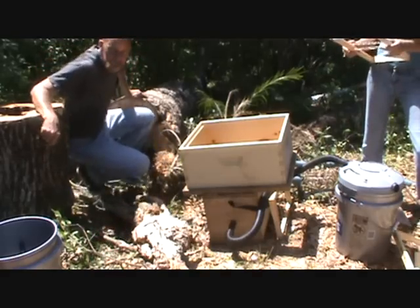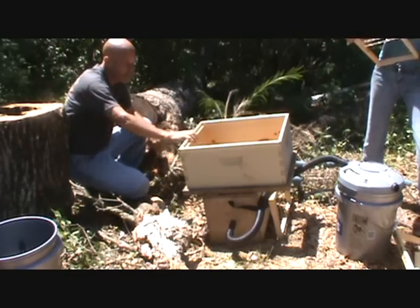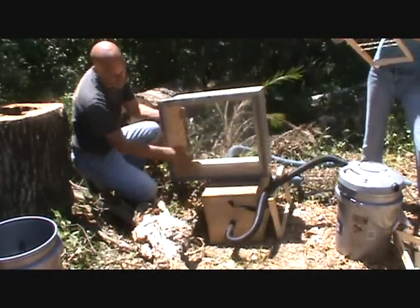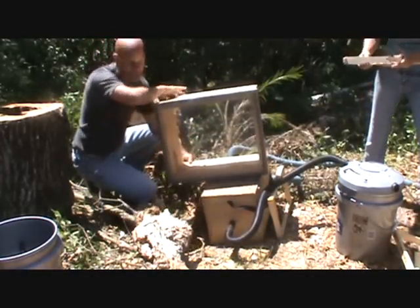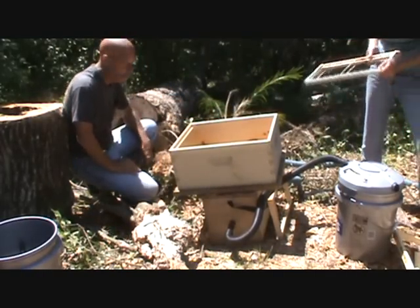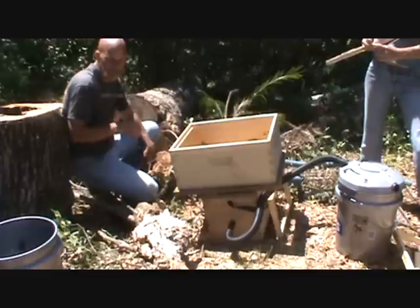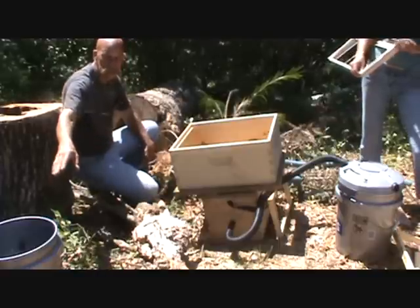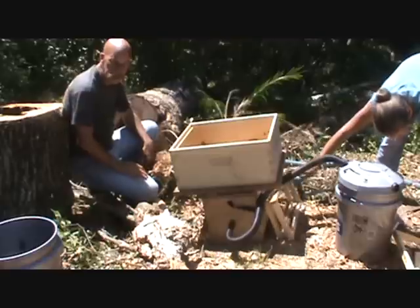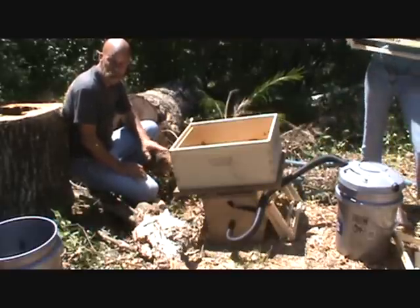We're gonna start transferring the brood comb into this box. I've got a little snap-on screen bottom I can put on there so they don't overheat when we're traveling down the road with them. We're only gonna take the comb that has brood in it. We're gonna take the honey and put it in a bucket - we'll extract that and feed it back to the bees later. That way we cut down on the possibility of a small hive beetle takeover.